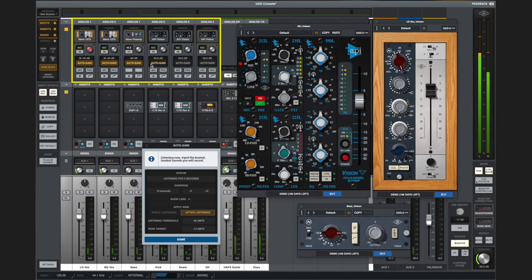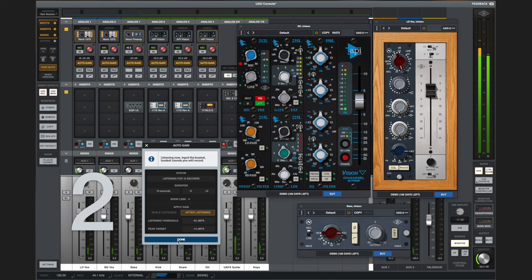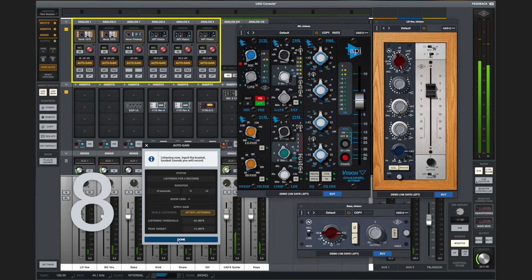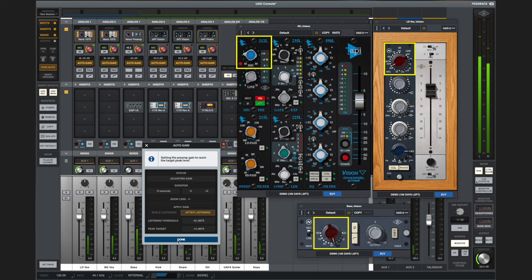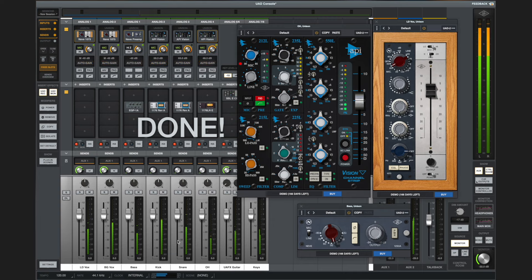The AutoGain is accessible below the Unison preamp slots, and it integrates with the Unison preamp modeling plugins. You can automatically gain stage your Neve 1073s, API channel strips, and guitar amplifier sims in 10 seconds. You can also manually increase the input gain after the measurement for a more saturated sound and lower the output trim to compensate. To find out more about Unison preamps, check out the linked video.